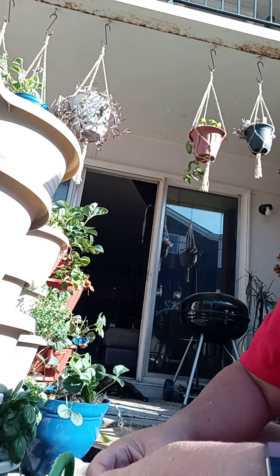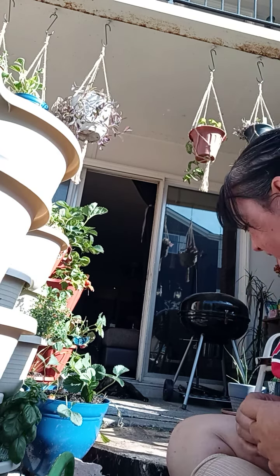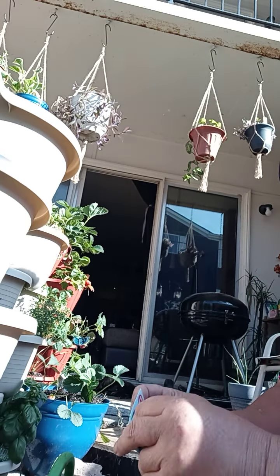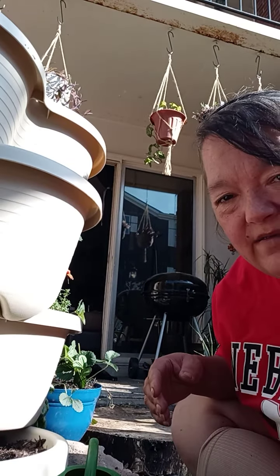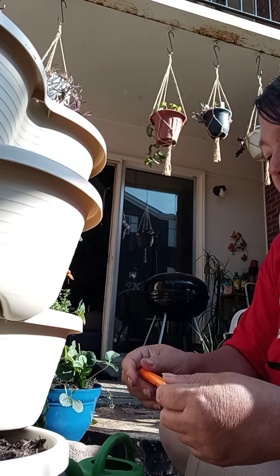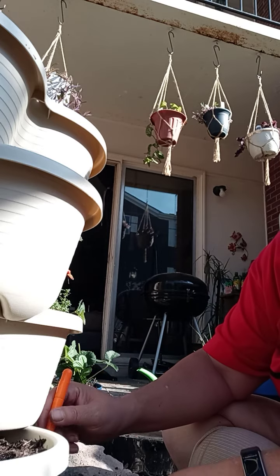So on the very bottom I am going to put some more — oops, that's sage. And there's my basil. So we're going to plant some more basil, because we like basil. Of course everybody knows about pesto. But I also dry mine and I make my own mixed Italian seasoning.